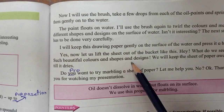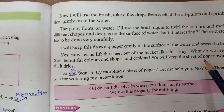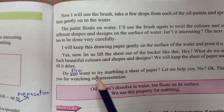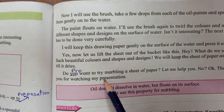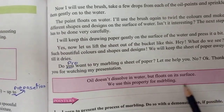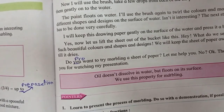Lift the sheet out of the bucket like this. Do you want to try marbling a sheet of paper? Let me help you. Thank you for watching my presentation.